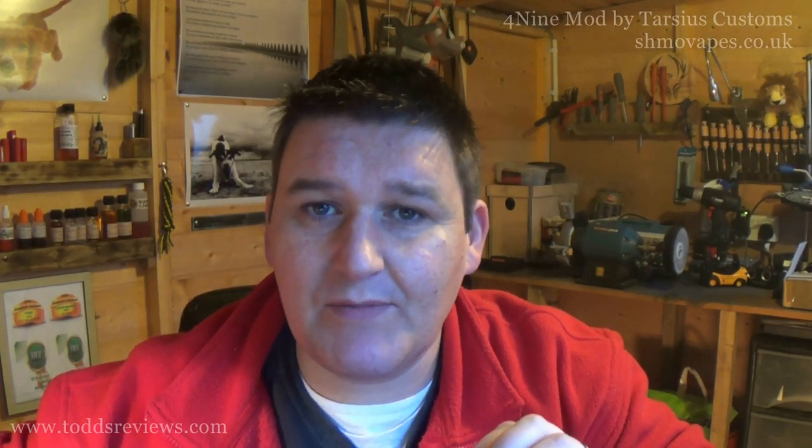Hi guys, Todd here. Today I'm going to be looking at a TOTY wee mod. You should know what TOTY means now — small.